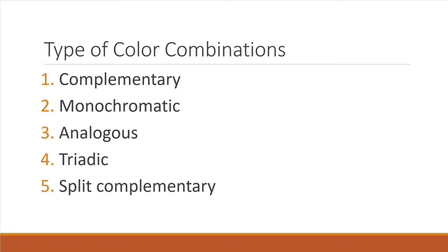These are complementary, monochromatic, analogous, triadic, and split complementary. I'll be demonstrating all five of these on five different Necron Warriors for your viewing pleasure.